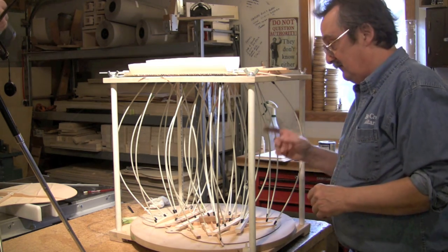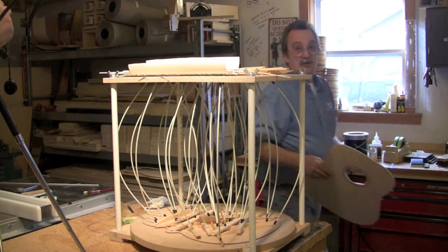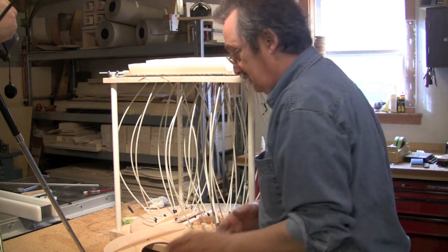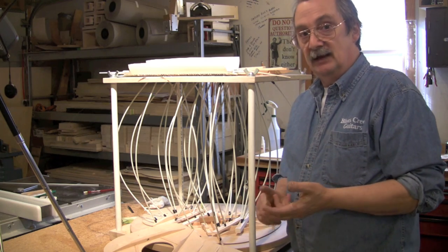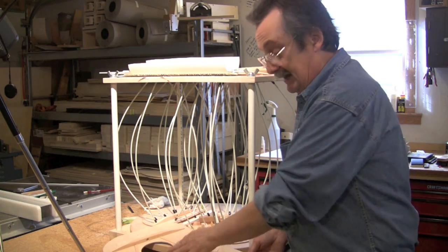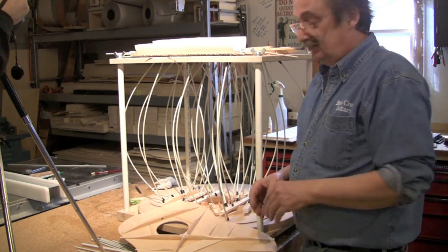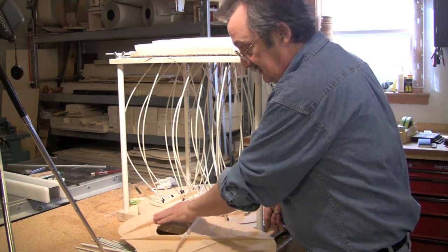I have all the braces on except for the sound hole reinforcement — they go here. What is a brace and why is it there? You have tonal, structural, and anti-split braces. Tone bars are tonal. X-braces are tonal but also provide support. The bridge plate supports and is tonal. The sound hole reinforcements are more anti-split. That doesn't mean they don't influence the top — if it's stuck there, it will — but these are primarily anti-split structural braces.